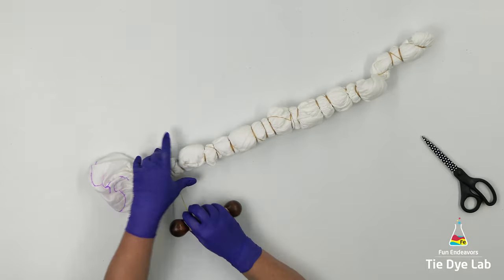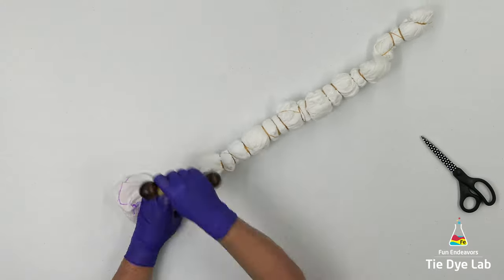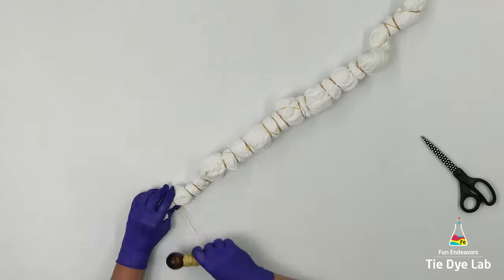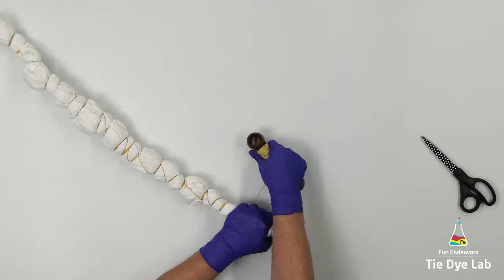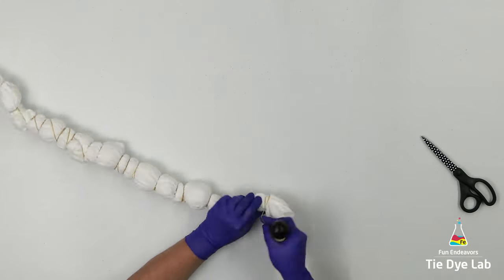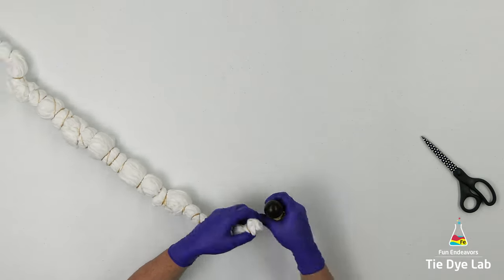I prefer to go ahead and ice dye my geodes when they're totally dry. That way I get better color saturation in the middle of the geodes. If I start applying the dye while the shirt is barely damp, I'm probably going to end up with some pretty large streaks or areas of white in the middle of the shirt. So I'm going to set it aside and allow it to dry out for a few days before I start applying the dye.